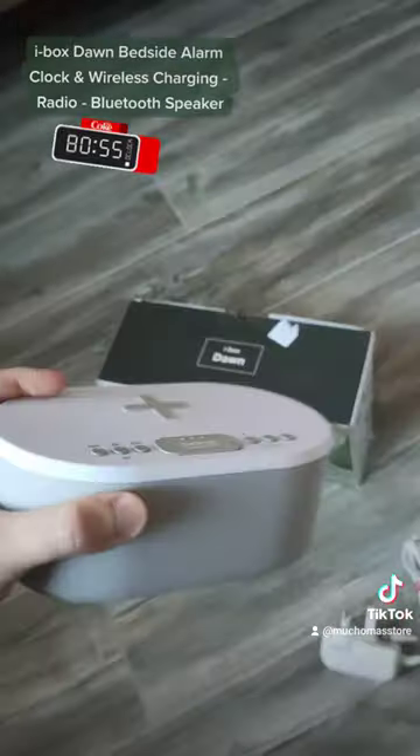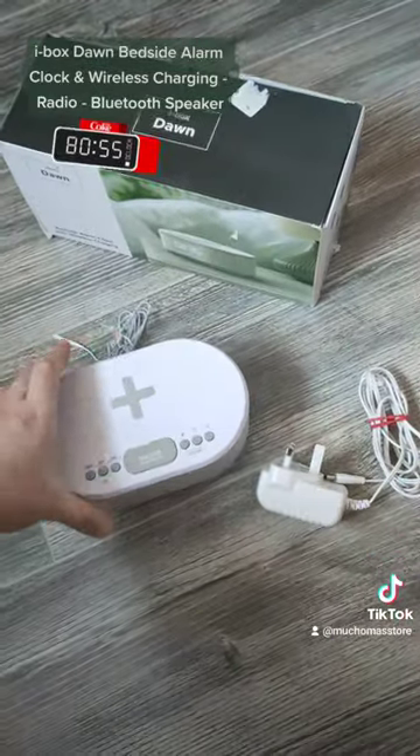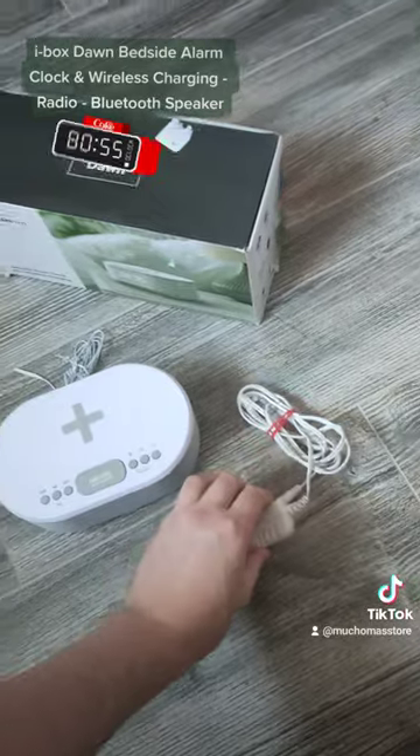If you're interested, please check out the description where you'll find a link to my eBay store.